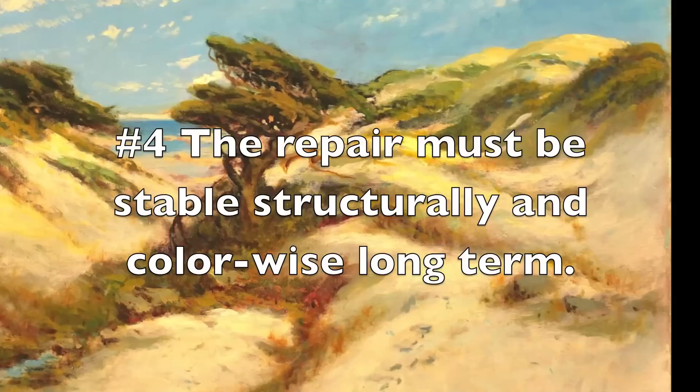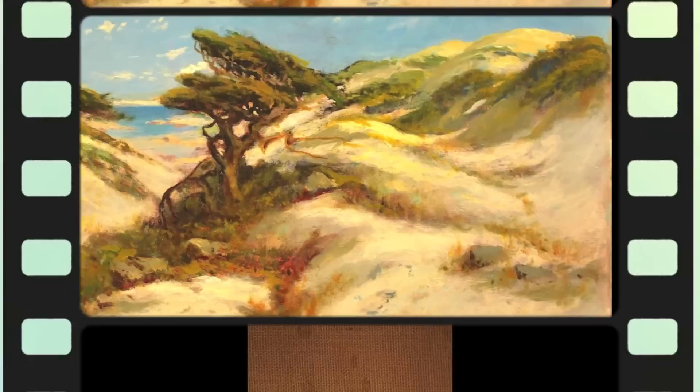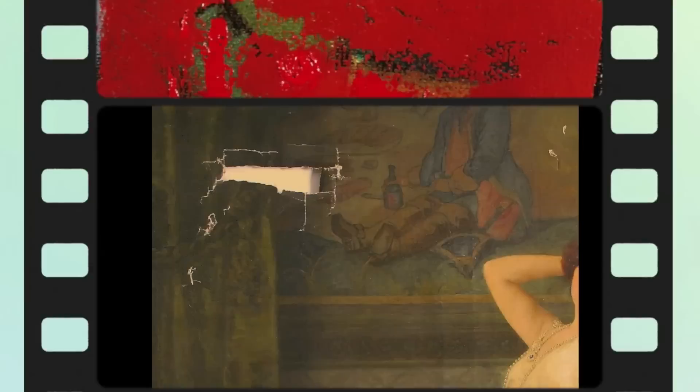The fourth point is that the repair must be stable structurally and color-wise long term. If the first three points that I've made are performed with quality materials — conservation-grade quality supplies — then there's a good chance that this repair will last far into the future, and maximize the value of this painting financially, historically, and aesthetically.